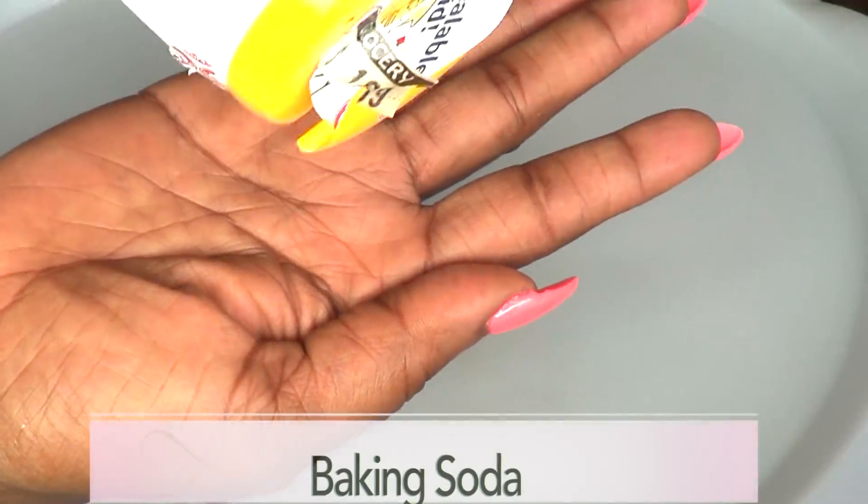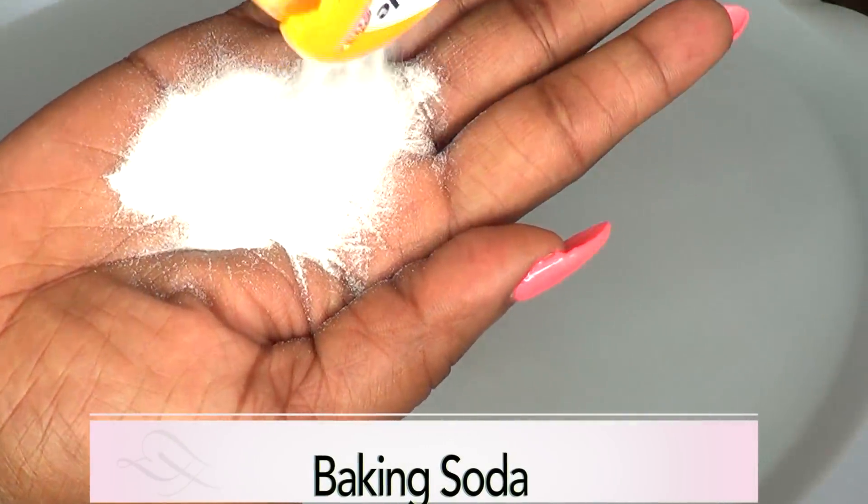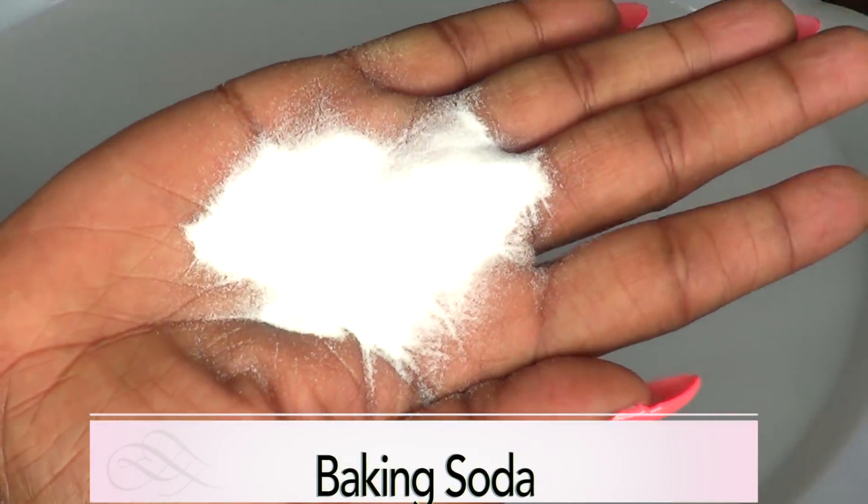Hi guys, welcome to my channel! Today we are going to be brushing our teeth. I have a quick and easy solution for getting rid of stains from your teeth. If you smoke, if you drink a lot of coffee, if you eat things that tend to stain the teeth giving it that yellow looking finish, then this remedy is for you. So if you're interested, continue watching.